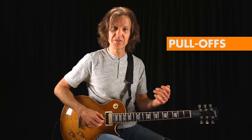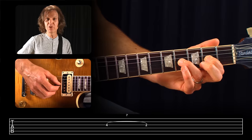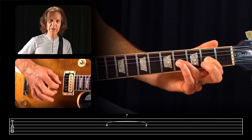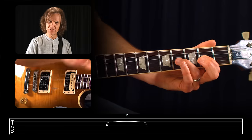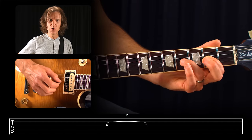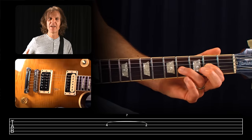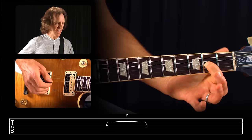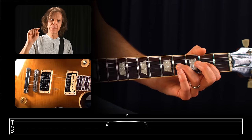Pull-offs are the opposite of a hammer-on. Using the same two notes — fourth fret and second fret on the third string — when doing pull-offs it's smart to have both fingers planted before you play anything. You'll pick the higher of the two notes, then your ring finger pulls off. It doesn't lift off perpendicular because that produces a weak sound. Instead, make a downwards pulling or flicking motion, essentially plucking the string with that finger so the pulled-off note has about the same volume. This is notated with a curved slur line between the two numbers and a P for pull-off.